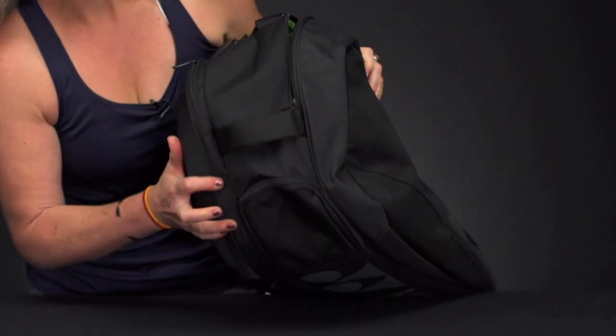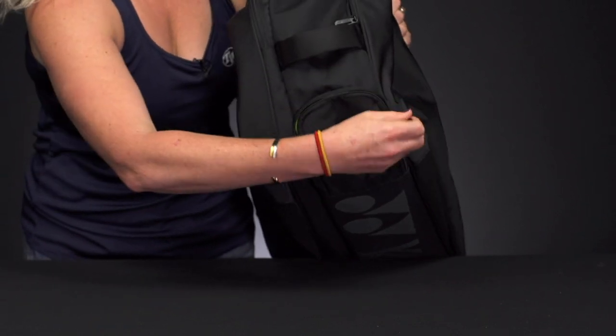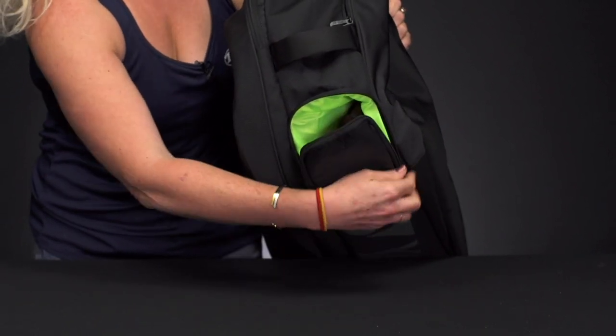You can also see the end of this bag does have a shoe compartment or shoe tunnel right down here, so easy access for throwing your shoes in and keeping them separate from everything else.